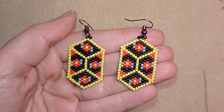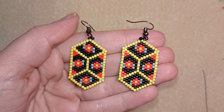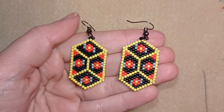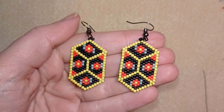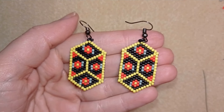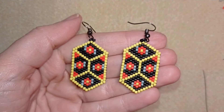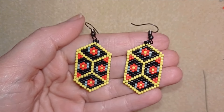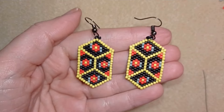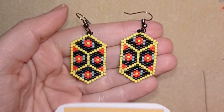Hi there, you guys! I'm Teddy from Bijuteo Beading and in today's tutorial I'm going to be showing you how to make these colorful brick stitch or peyote stitch earrings. They could be done in both ways — with peyote or with brick stitch. If you're not familiar with these stitches, don't worry because I'm showing really easy and slowly, step by step, and I'm sure even if you're a beginner you're going to be able to make it. I also provide a pattern for this work.